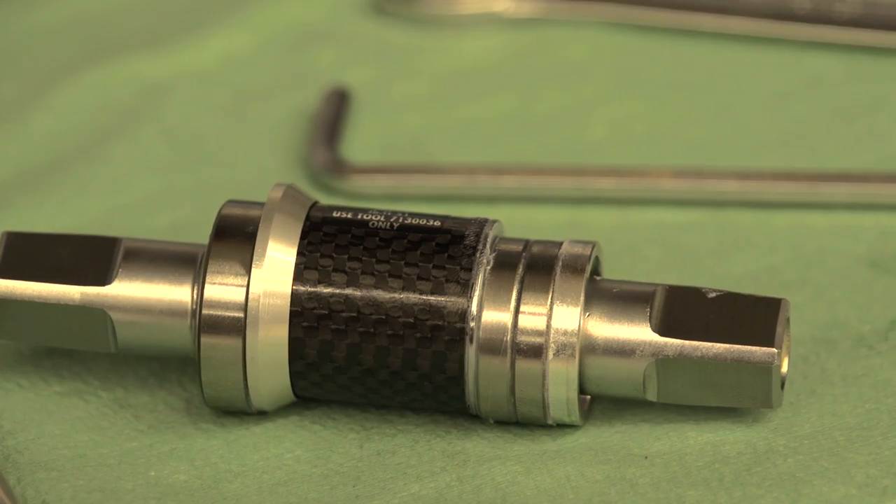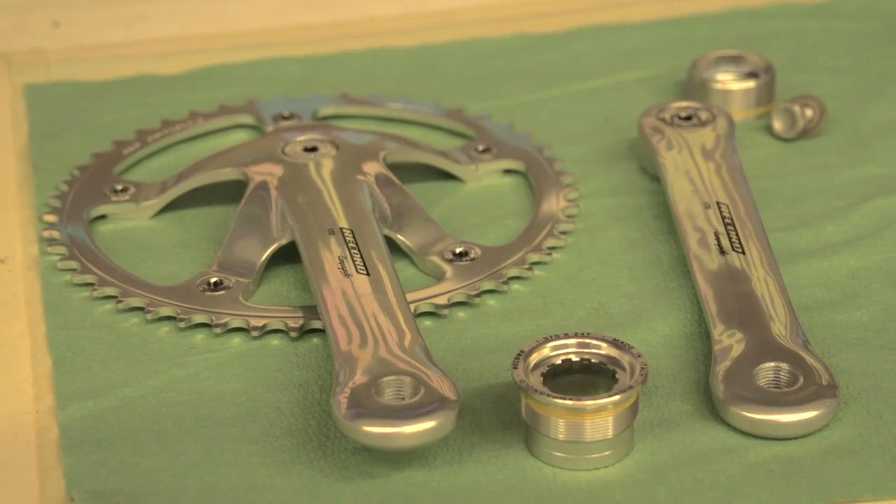Track bikes and fixies often rely on classic designs to get the job done. Classic design might mean simplicity, but despite this, there's still a correct way to maintain them. We're going to show you how to install a square taper bottom bracket and chainset.